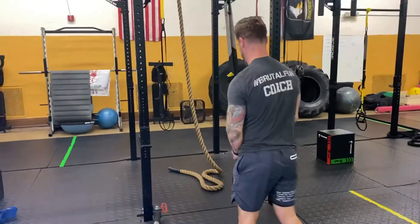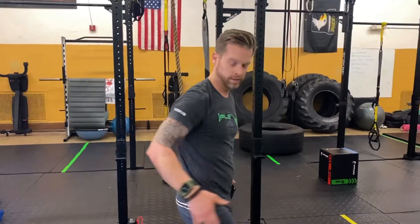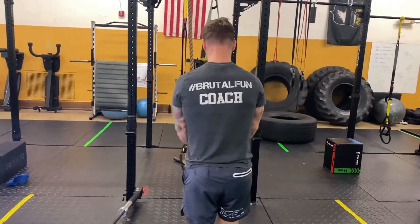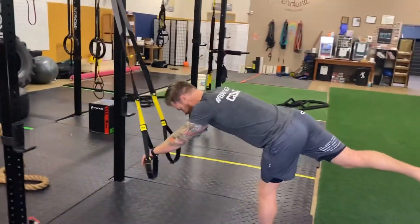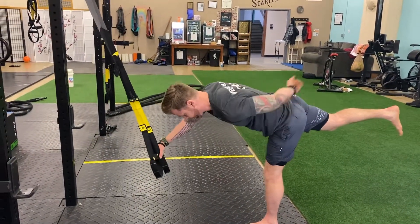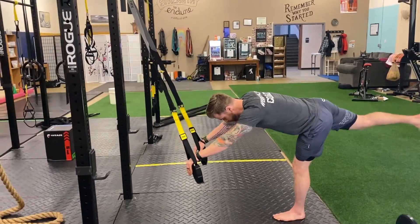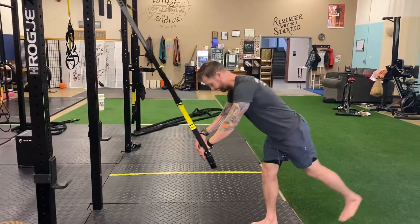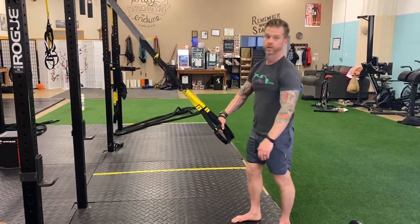It wouldn't be a good active recovery without some hamstring work — because how many out there feel really tight here, especially if you've got desk work and you're a desk jockey? You're going to press on those straps, closer to the hip, and just extend the leg. I like to lift that leg a little higher — you'll feel a deeper stretch and some glute activation. Stick with one leg; don't alternate. Do a minute a side, or maybe 30 seconds each side. One key point: make sure your hips are squared to the ground.